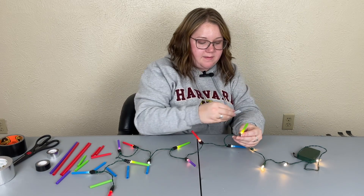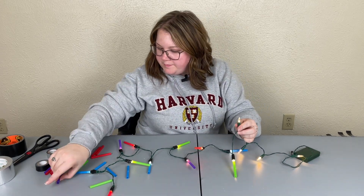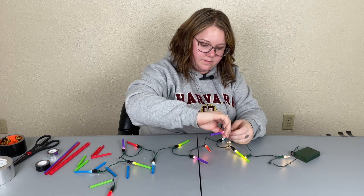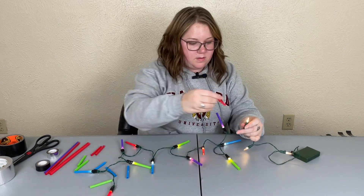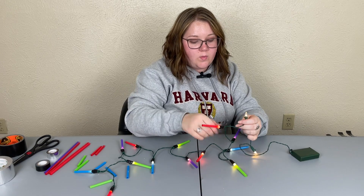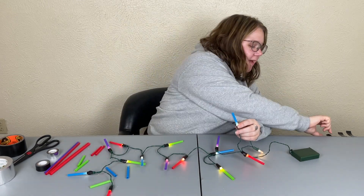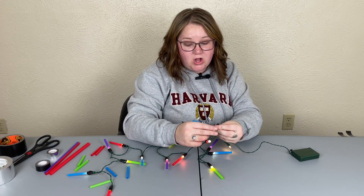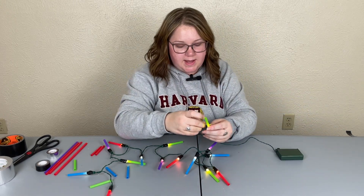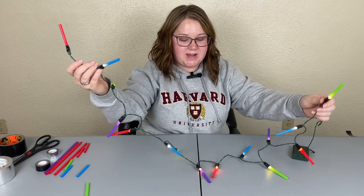We are almost done. I have one purple left — might have been a perfect amount. I wasn't sure what color straws I had so I just got plain white lights instead of colored lights, but if you're going to have a red or green lightsaber, having matching color lights really emphasizes the color of the straw. And last but not least, we have green.